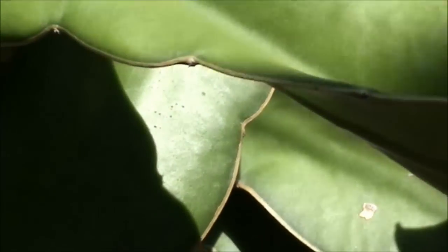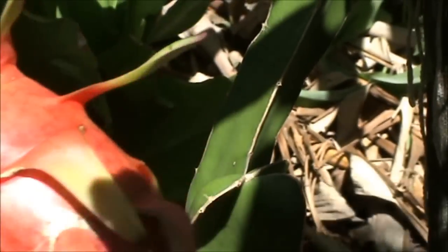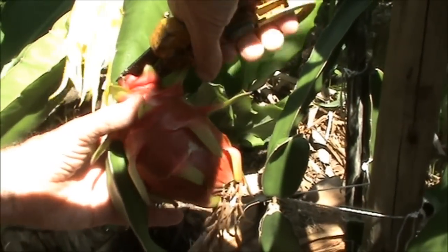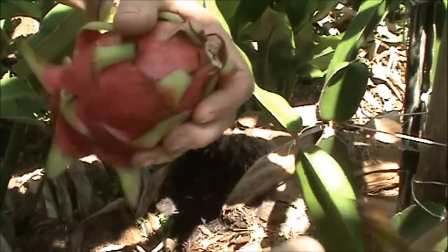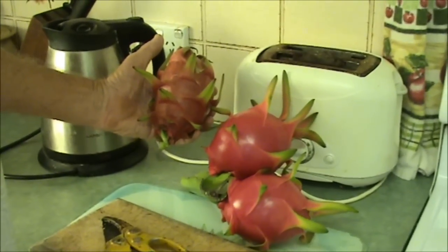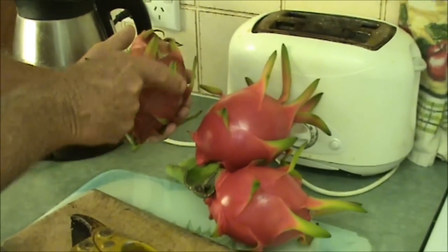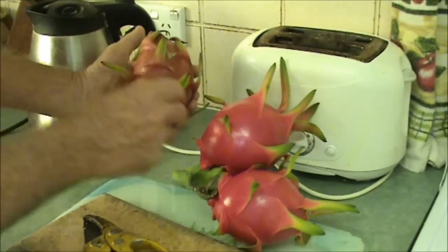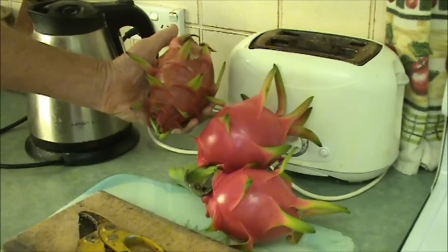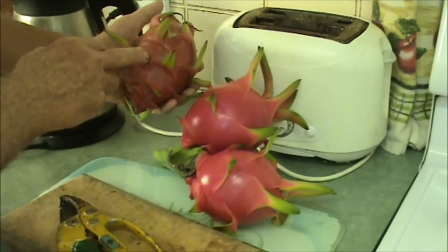Just a couple of differences between the white and the red. Now here's the fruit ready to harvest — it looks different, but when you see them side by side you'll notice a big difference. When you see the fruit side by side you can really tell — they're totally different. This one is more of a longer shape whereas these are more roundish. They colour up differently too — that's more of a pinky red and that's more of a browny red.